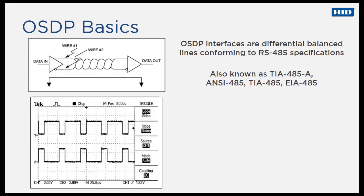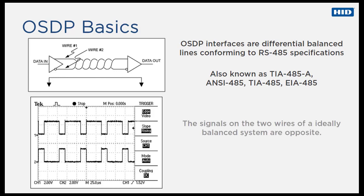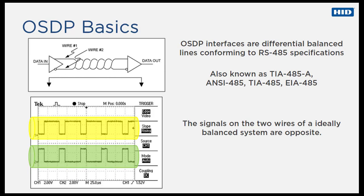RS-485 is designed to be a balanced system, which means there are two wires other than ground that are used to transmit the signal. The system is called balanced because the signal on one wire is ideally the exact opposite of the signal on the second wire. In other words, if one wire is transmitting a high, the other wire will be transmitting a low, and vice versa.